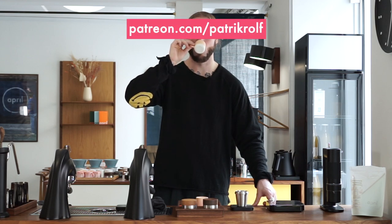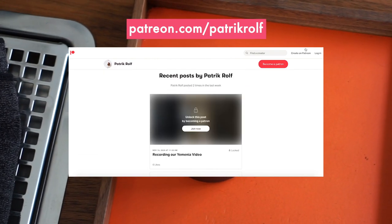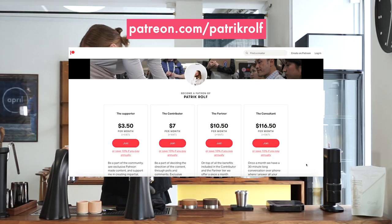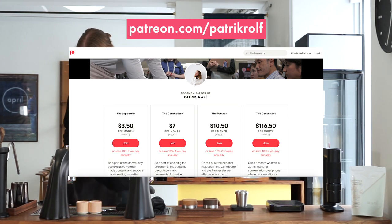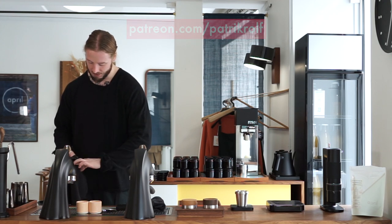As usual we're going to take this conversation over to Patreon. I also write a bit more than usual on Patreon about competition preparation, so for those who want to know more about espresso that's a great place to start. Thank you for watching and have a great day. A special thank you to all our Patreon supporters — it's because of you that we're able to continue making these videos. Feel free to always come with suggestions and ideas on the content you want to see, because we are doing this for you and because of you.